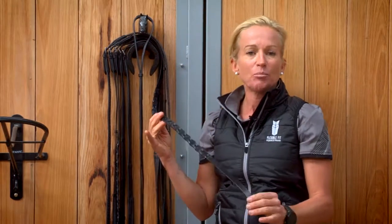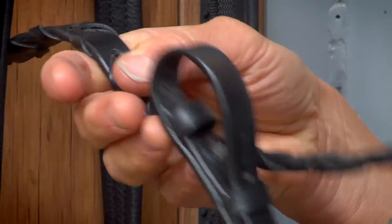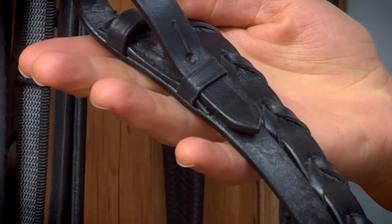Then we have a laced or plaited leather rein with billeted ends, which is for more of a dressage or showing look.